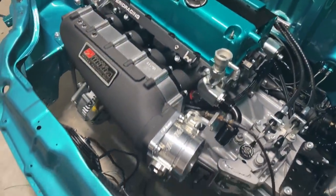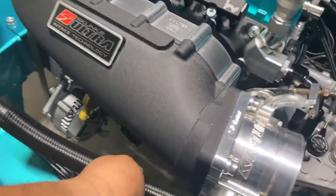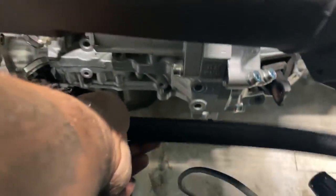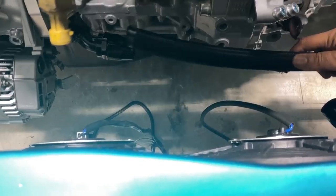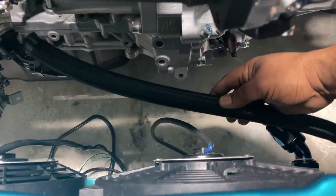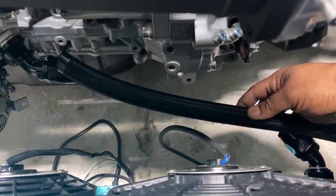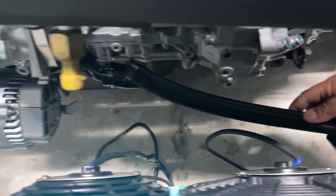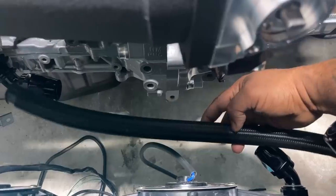I'm going to do the bottom one first. The bottom one should go like that with a little bend — basically it's going to sit like this. I'm going to connect one fitting first, then mark it up with some tape to see where I have to cut.